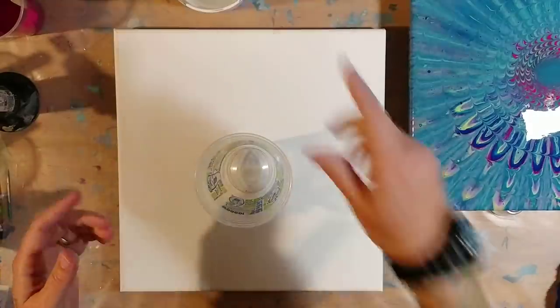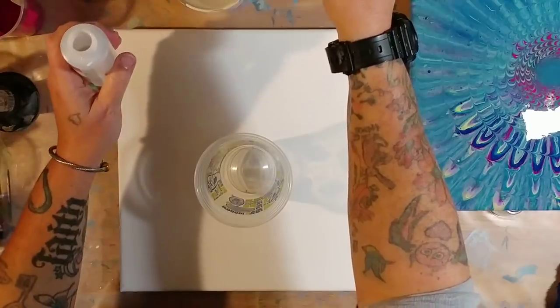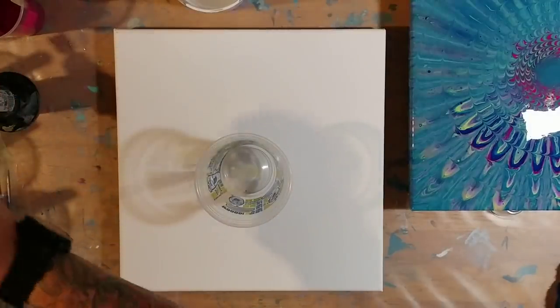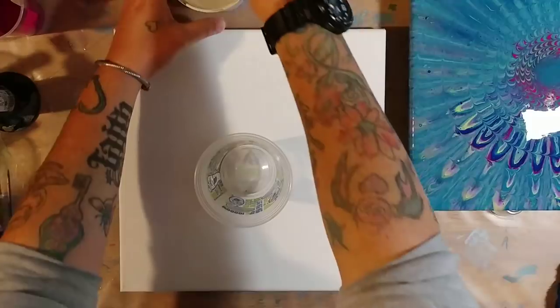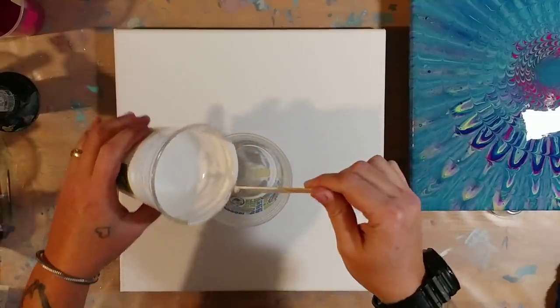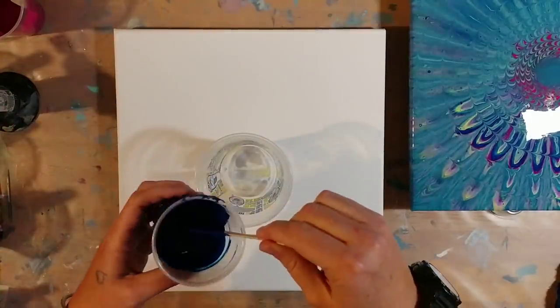I'm going to drop some silicone in my paints real quick. What we're going to do is a pour cup — just a regular flip cup — but I'm going to do all the colors singly, layered between each layer of white: white, color, white, color. Because I have so much paint in this cup, I put two drops of silicone, but everything else has one drop as per my usual.